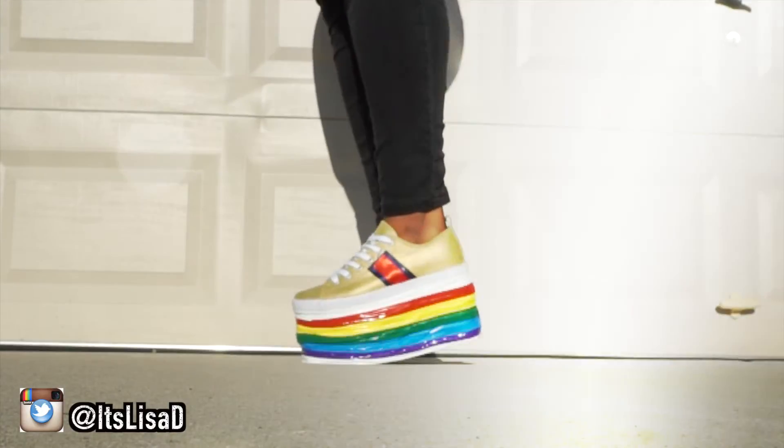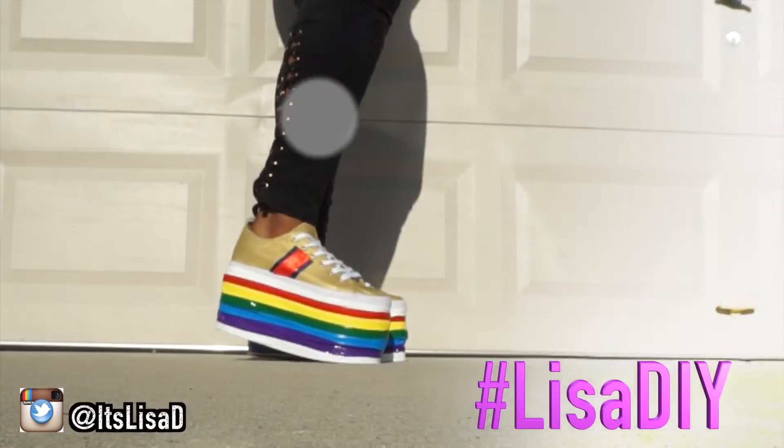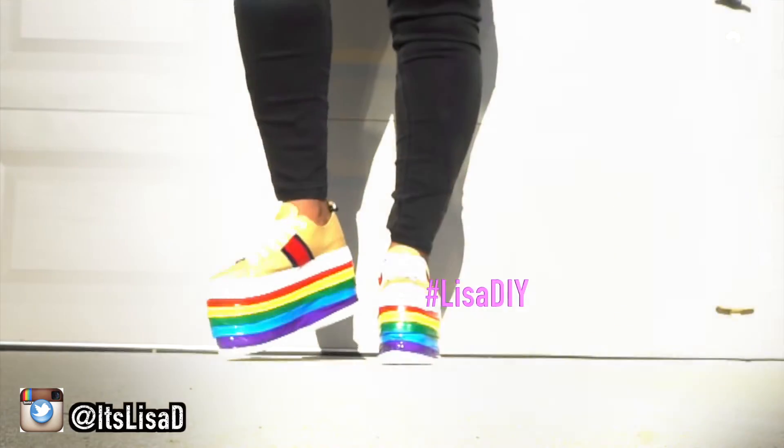I hope you enjoyed this DIY! Don't forget, if you try this I would love to see it — hashtag LisaDIY on social media. I will see you in the next one. Deuces!